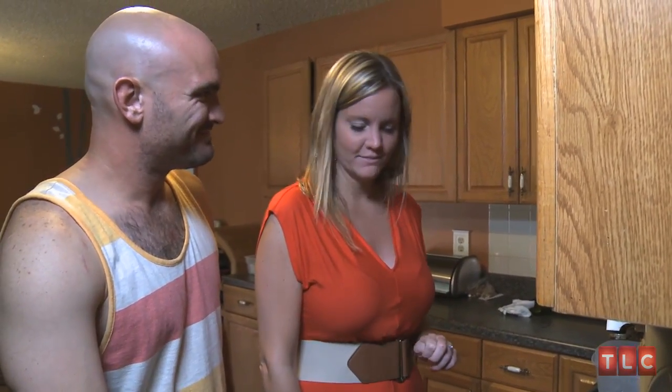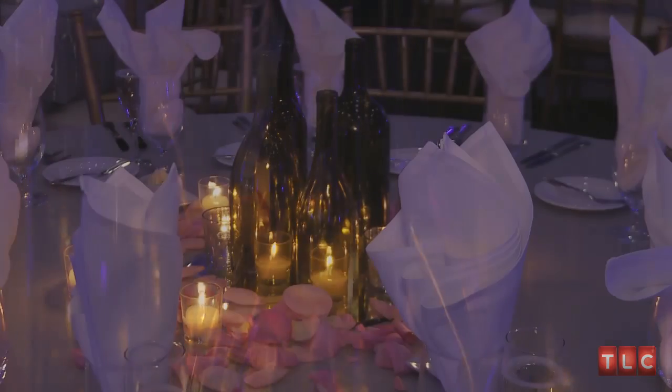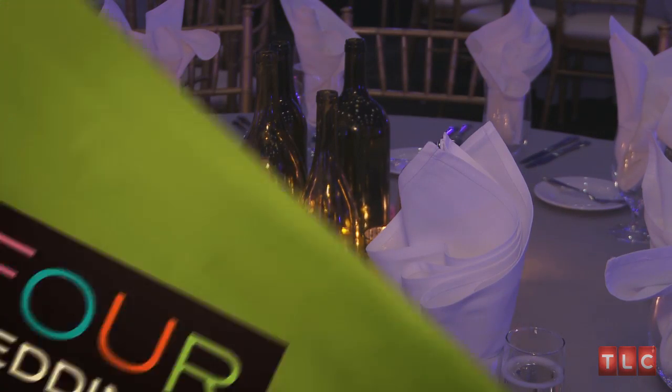How many more do I have to make? Probably about 200. We'll be doing 200 — it's on our list.